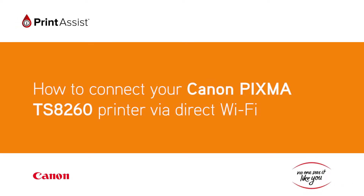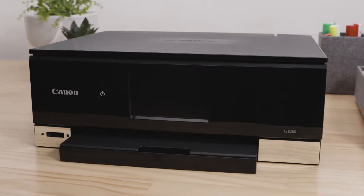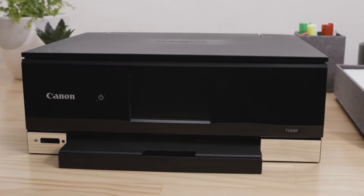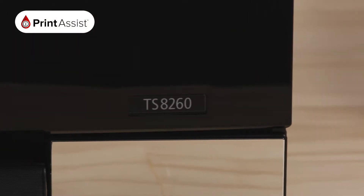If you don't have an existing internet connection in your home or at your office, don't worry. You can still connect up to five compatible devices to your new Canon PIXMA TS8260 printer wirelessly using Wireless Direct.